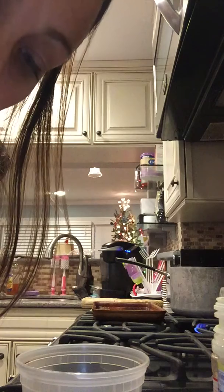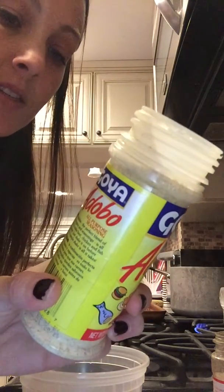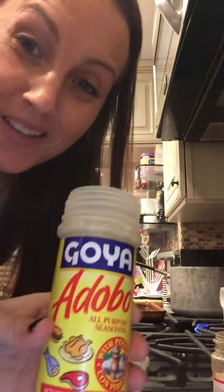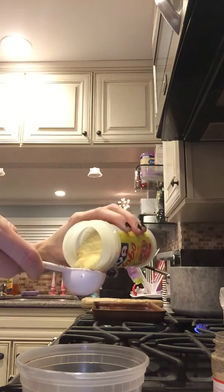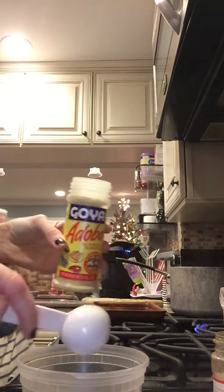So now we have garlic powder, onion powder, sea salt, and black pepper. I didn't have garlic or onion powder, but I do have adobo all-purpose seasoning. In this there is salt, garlic, oregano, and black pepper. So we're just going to use this instead. I am going to do two tablespoons of this. I always take the tops off because it's easier to pour. Pour it in — you hear my kids? They're ready for dinner.